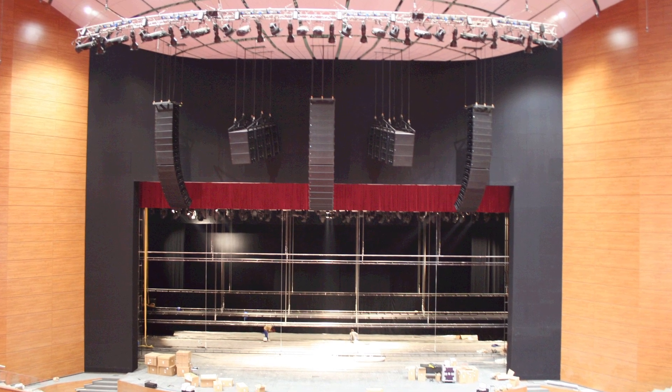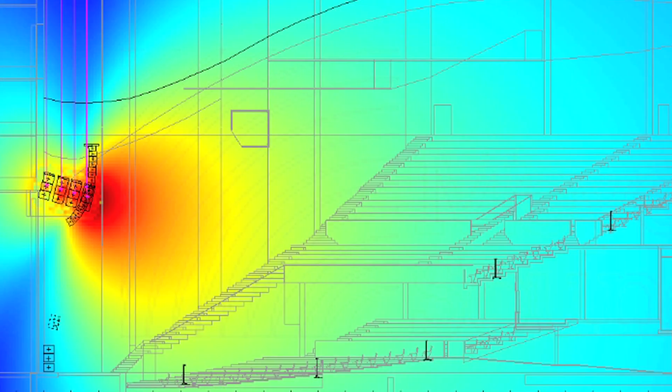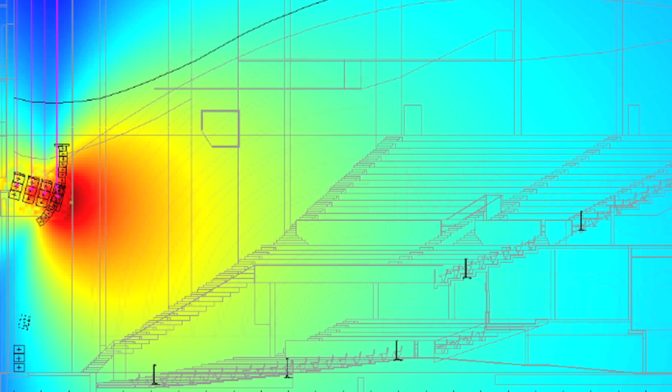You couldn't have done this ten years ago very well. We were taking Cray computers and it was really hard — it takes a lot of calculations. These things are very complex functions, but digital is running at billions of operations a second. Once you get the math worked out, you can simulate these things.